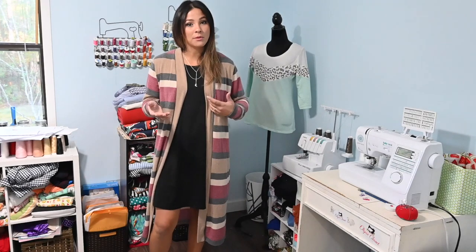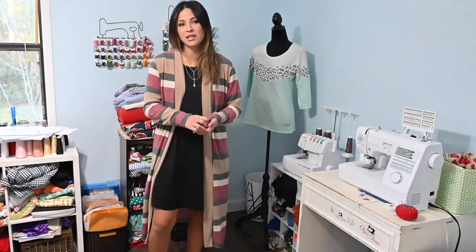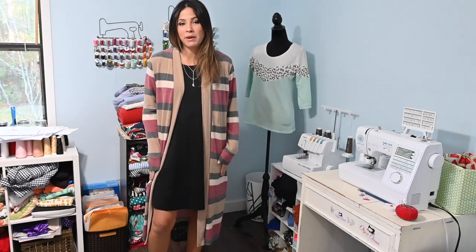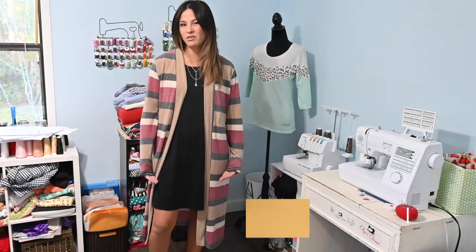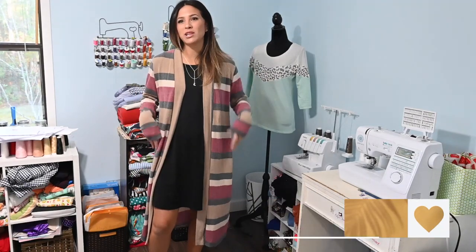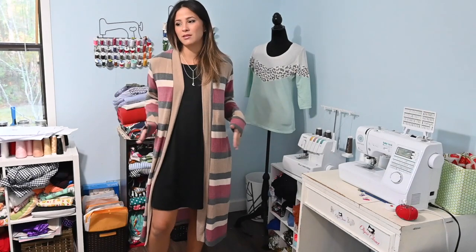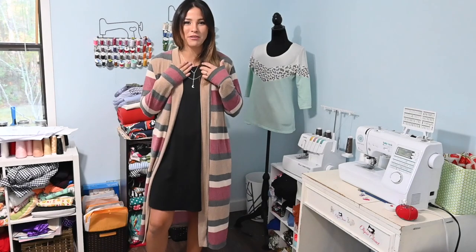It also has an option for patch pockets in the front and I won't be doing that because I think the patch pockets look better on the shorter version. When I do a longer version, I don't want a pocket just hanging there, and I don't really use patch pockets that much because I don't like things bulging out. But that's just my preference.